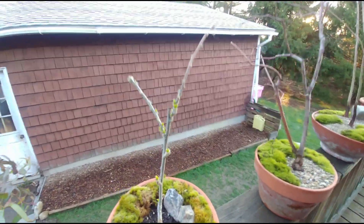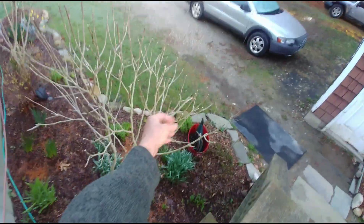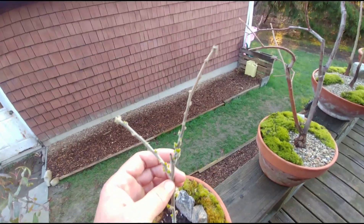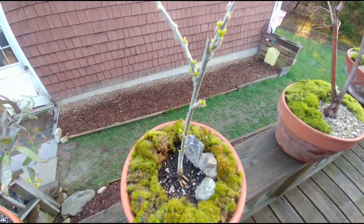Here is a rose of sharon - one of the babies from the six mama flower trees I have on the property. I have lots of these babies; this one was lucky enough to make it to the pot. These things flower beautifully - this one has nice light purple flowers. It's great.